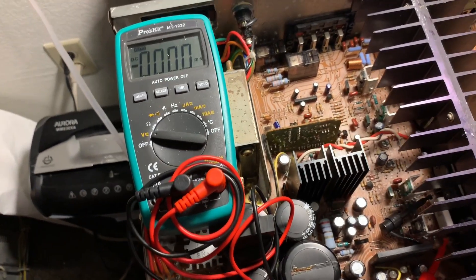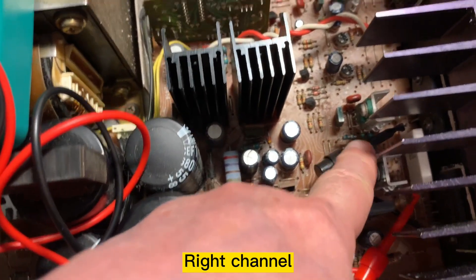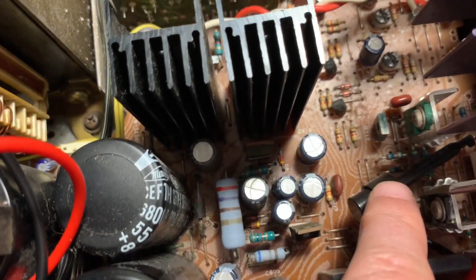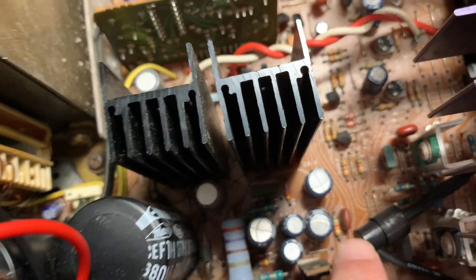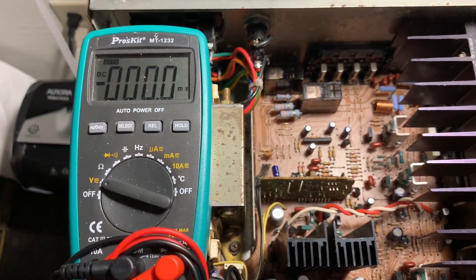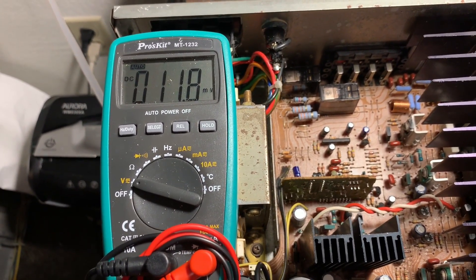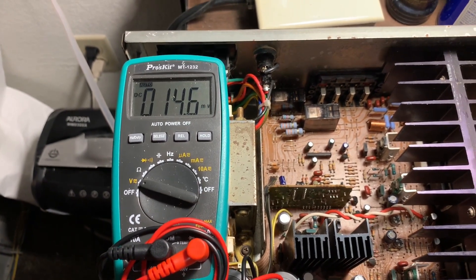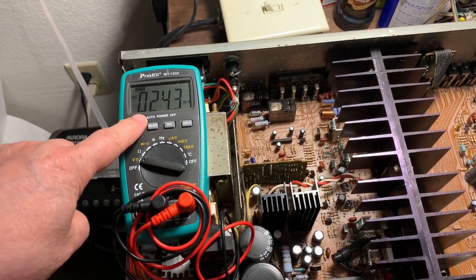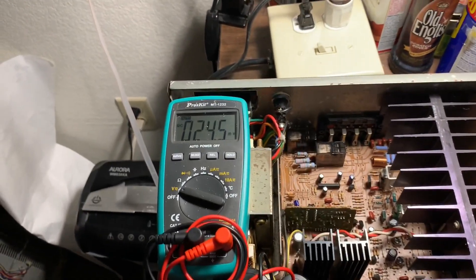The other thing I want to do is the bias adjustment. I already hooked up the test probes at test points DP3 and DP4 — this is for the right channel. Right now it's reading 0. Let me turn on the power. It's supposed to go to 8.8mV. After a couple of minutes it's reading 24.4mV, so I need to adjust it.